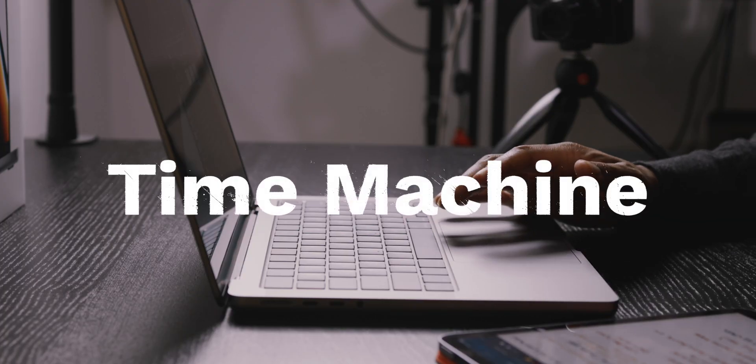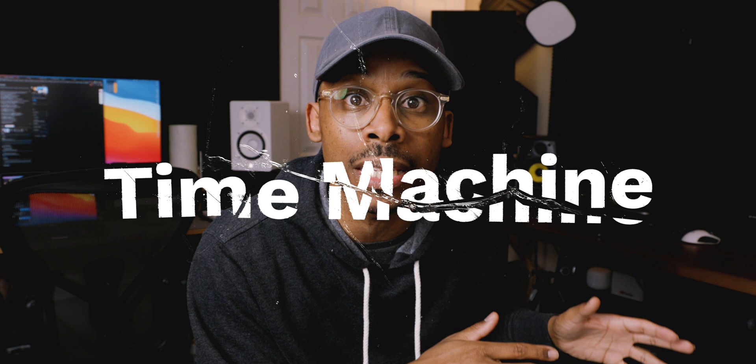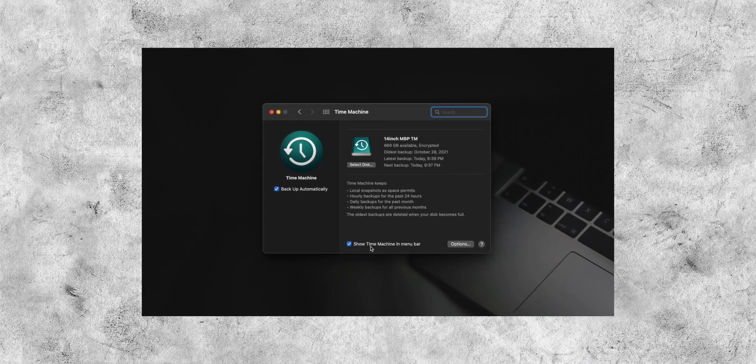Another thing I highly recommend is Time Machine backup. When I switched from my M1 Mac mini to my M1 MacBook Pro 13-inch, I used Time Machine and it was literally like I just took my computer from the Mac mini and put it directly onto the MacBook Pro — just clutch. You just need to plug in an external hard drive.